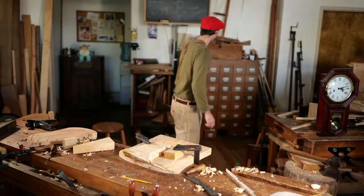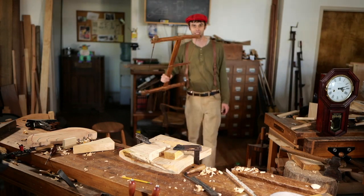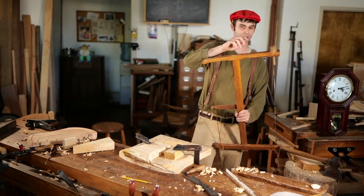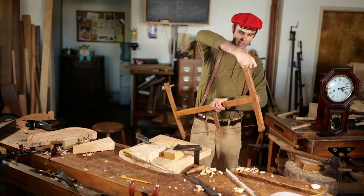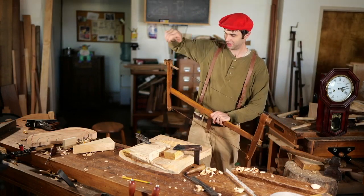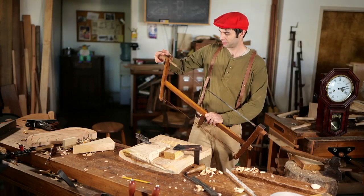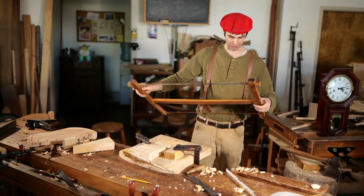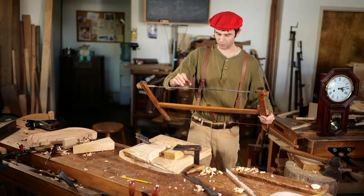I'm no expert in bow saws. I made this one when I was about 17. I was reading Roy Underhill's book — we bought it at a thrift store in Chapel Hill — and there were instructions for making a bow saw in there. So we made one, and this is tulip poplar that I split out of a log, with a bow saw web.